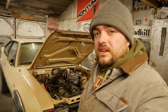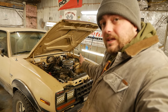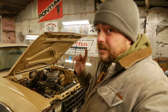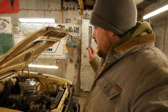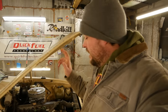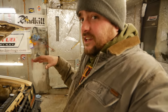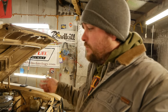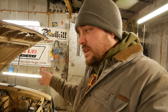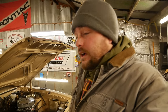Welcome back to another episode of Pole Barn Garage. We're back with the 1983 AMC Eagle SX4, one of 2,251 made. We have a little bit of work to do: it has no heat, no headlights, something clunky going on up front, and it goes clickety-click — so we need to run the valves on it too.